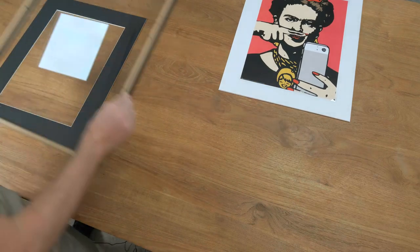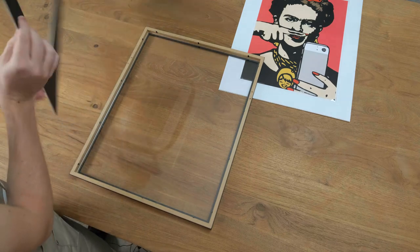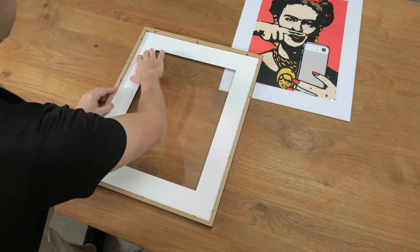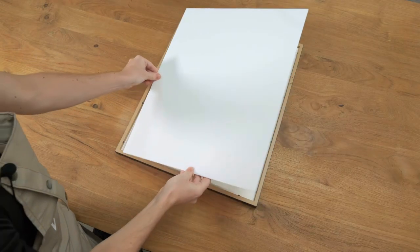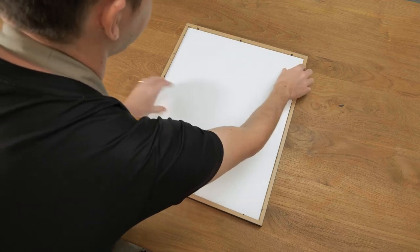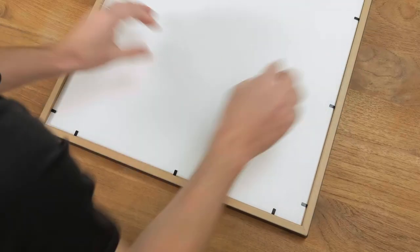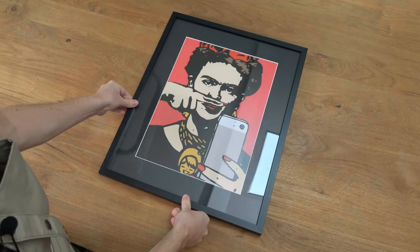Bring the frame back in and put the matte border back in first. Then we're going to take the PVC backing with the item and place that in the frame. Push down tightly all the black flexi tabs to keep everything in place — and there we go, a nicely mounted poster.